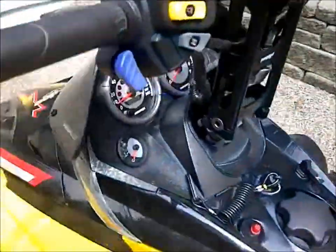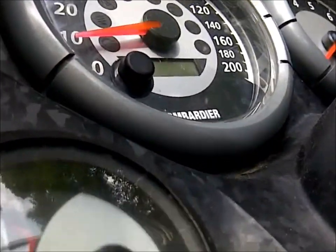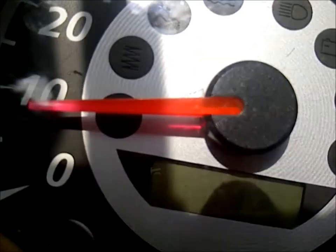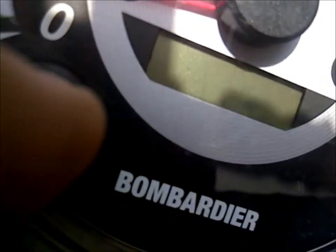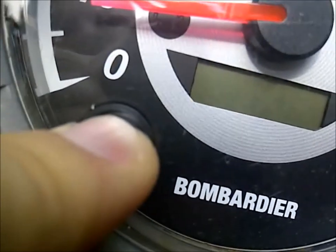Alright, so now I'm going to — I don't know how well I'll be able to show you this — but I'm holding the button and I'm going to start the sled.